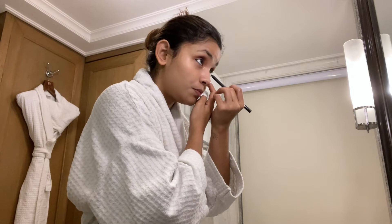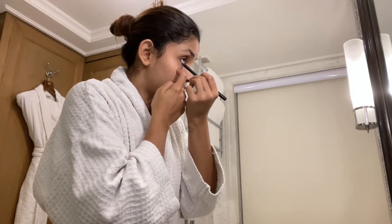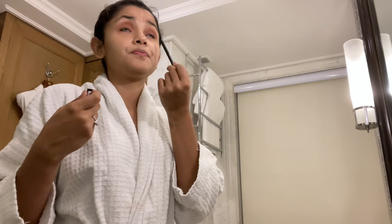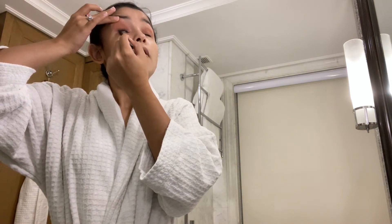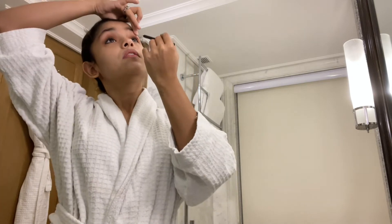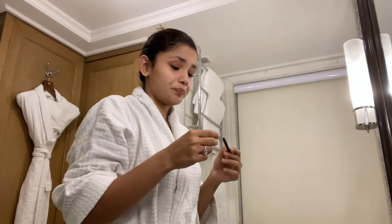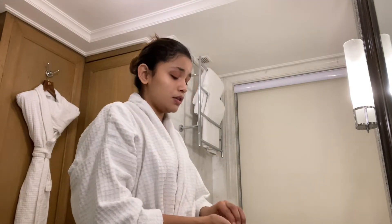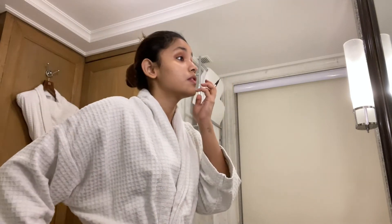I'm going to put the kajal in the middle waterline. Always remember that if you have a smudgy look, go a little dark on the outside — not on the inside, but on the outside. Now we have to do the inner upper waterline — open your eyes and look up. That's how it's done. For the eyeliner I also cannot look into the camera so I've been doing it in the mirror.